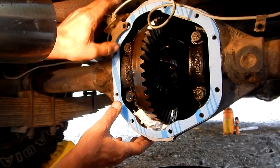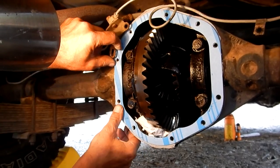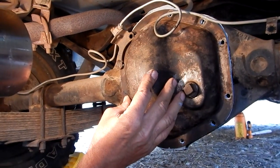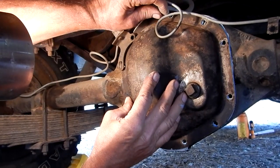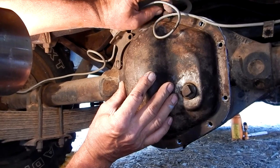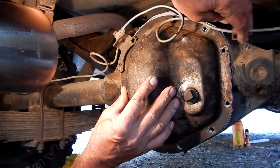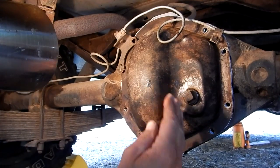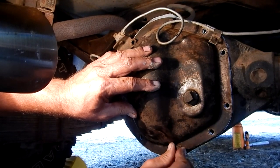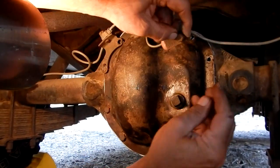I think that'll be enough to hold my gasket in place. I'm going to do the same thing on the cover and then we're going to put it together. I'm going to start a couple of bolts - there she is, back in place. You want to make sure you get your identifying tag back on there.